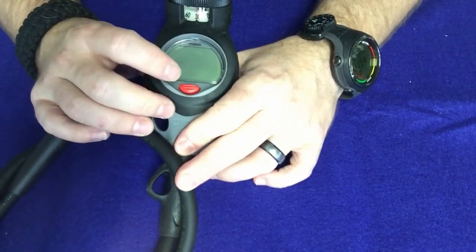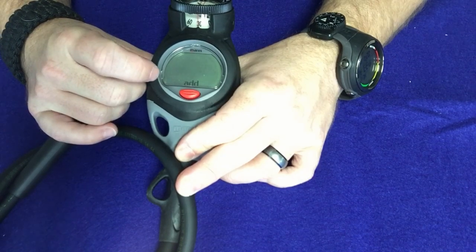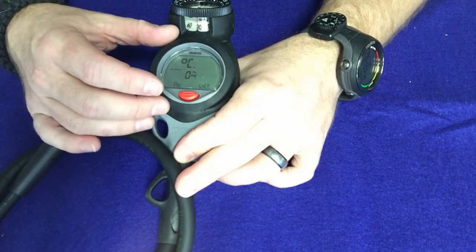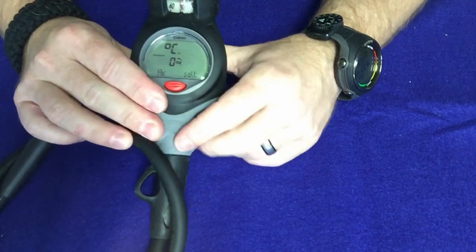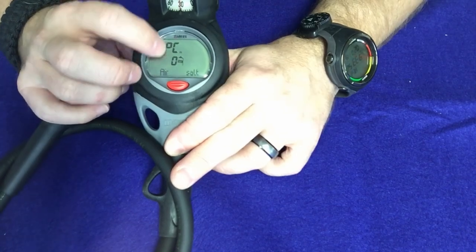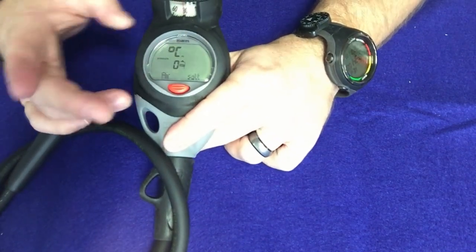To turn this computer on it's very simple — just press the button. It's going to go through a beginning screen, but you can set it up to skip that. I'll show you how to remove it so when you hit the button it comes straight to the main screen. On the home screen it's going to show you're in air mode, set up for salt water, and the tank pressure at zero since this one isn't hooked to a cylinder. It also shows the units of measurement — currently set up for metric — and I'll show you how to change that to imperial.